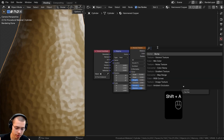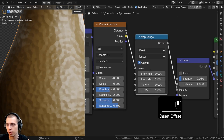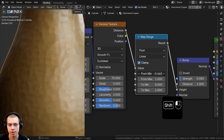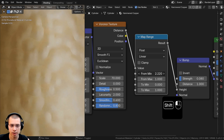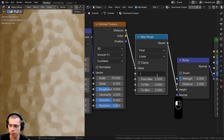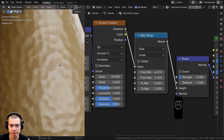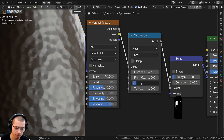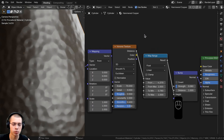To change the shape of the bump, search for a Map Range node and place it between the Voronoi and the Bump node. Uncheck Clamping so values aren't clamped. Set From Min to -4.37 and To Min to 0.78 — this smooths the edges of the hammered shapes. Without this, the edges look sharp; with it they look more rounded and smooth.